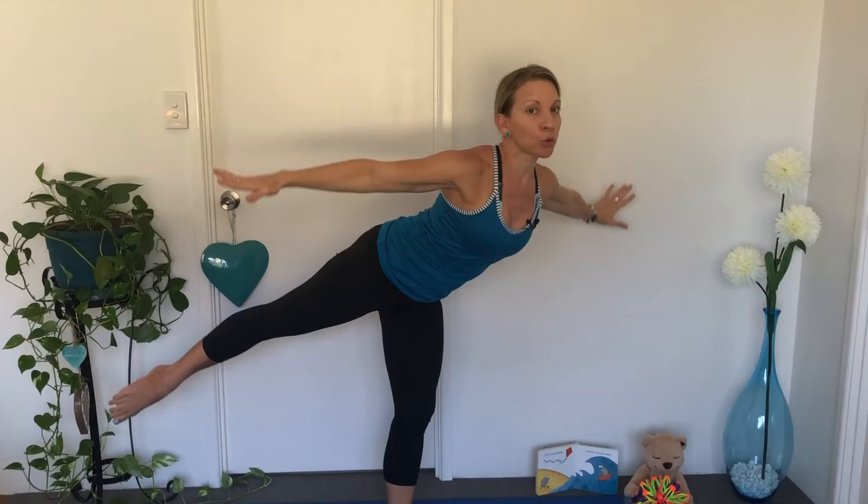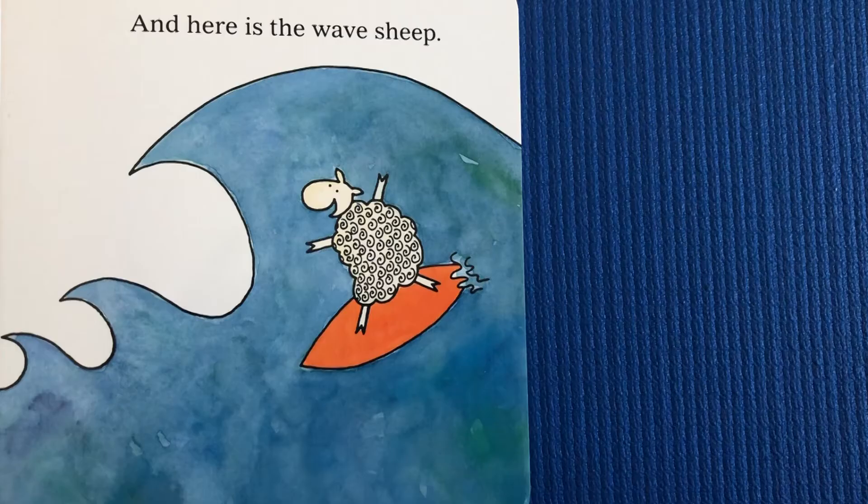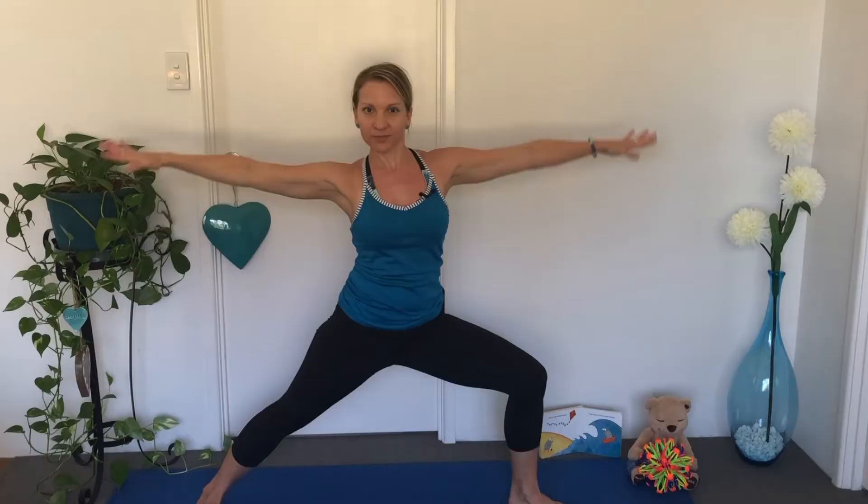But where is the Green Sheep? Here is the Wind Sheep. Let's fly like the kite. Other leg — make the sound of the wind. And here is the Wave Sheep. Imagine you're on a surfboard — can you surf on the waves? Other side.